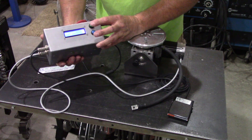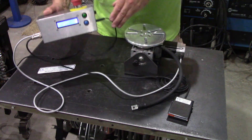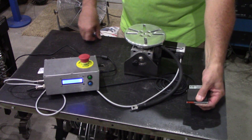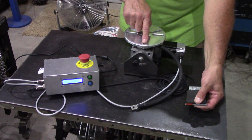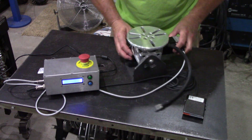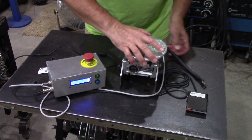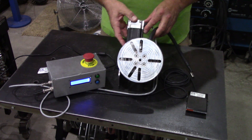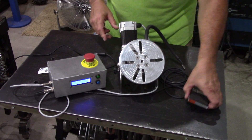This is only set to 10, so check out how slow this thing goes. You can hear the stepper motor. I'll do this in real time. One of the biggest complaints with these rotary positioners is they don't go slow enough.